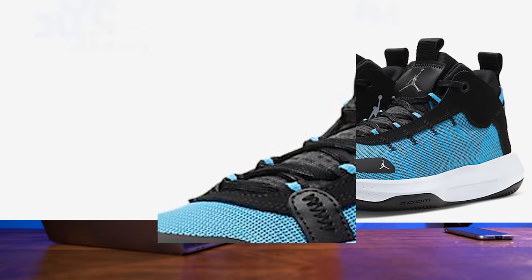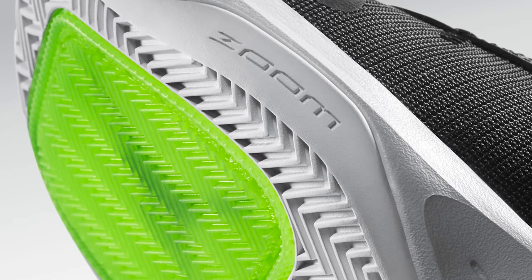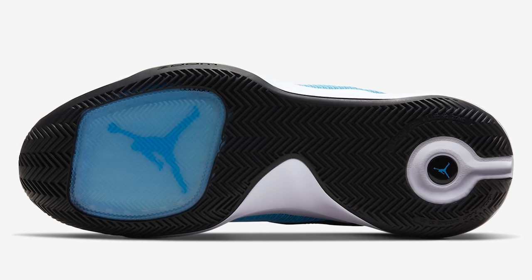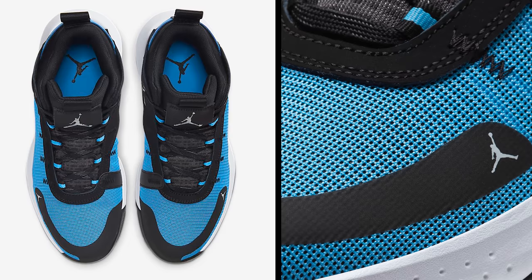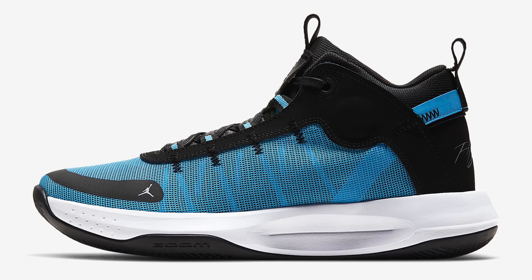If you want something with more cushioning, since both the Harden Step Back and the Rose 773s are a more low-to-the-ground ride, you might want to look at the Jordan Jumpman 2020. The key feature is that massive Zoom unit in the forefoot, which is going to feel absolutely phenomenal — explosive and fast. The outsole traction pattern is durable and deep so you'll get your money's worth. Jordan Brand also beefed up the materials from the AJ34, which the Jumpman 2020 is a teardown model of. The upper will be the least durable of today's picks but it's light and breathable, and as long as you're not too hard on your sneakers these should hold up pretty well.